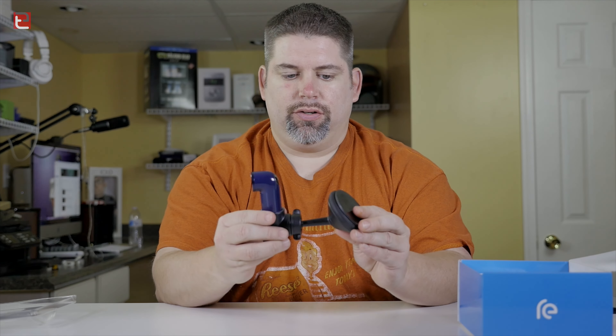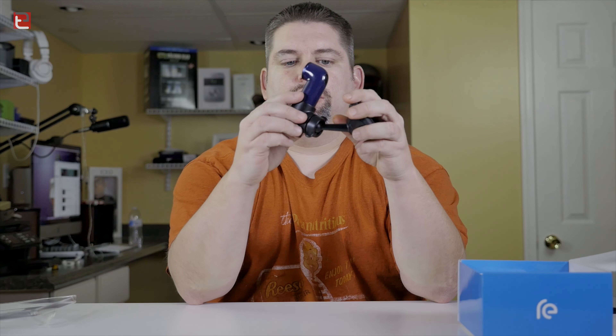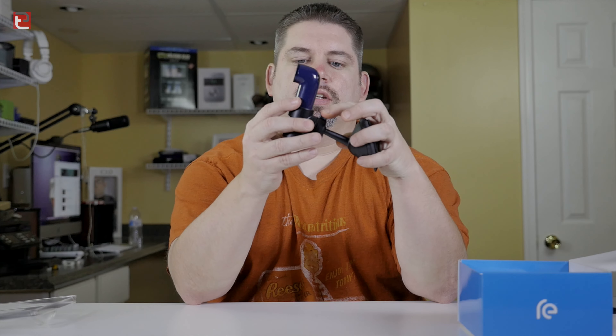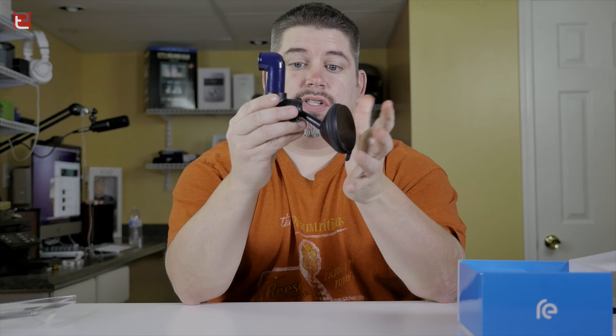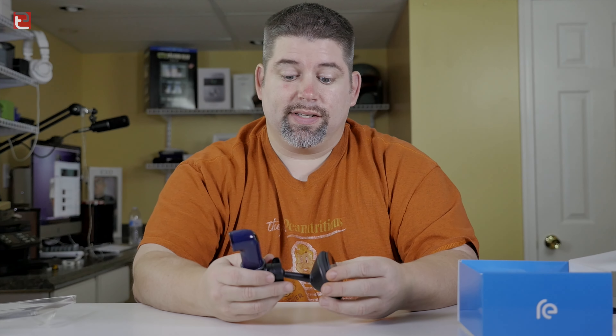What's up guys, it is Michael Panetta with TechExamined and today we're checking out the Rii car mount. Now there are a few other items that are available for the HTC Rii and this is one of the ones that I wanted to try out obviously for my car.